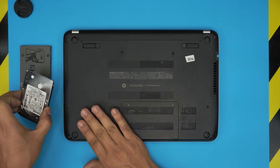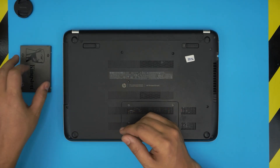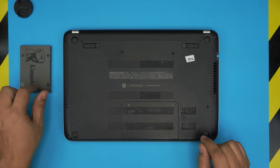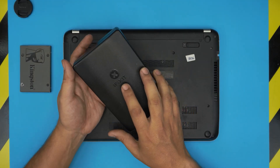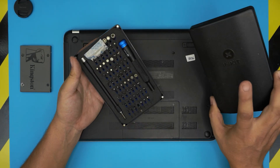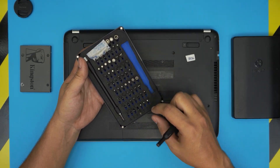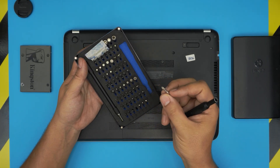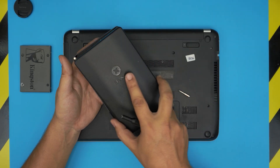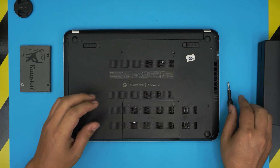You can also replace your mechanical drive with a bigger capacity mechanical drive if you wish, but I suggest you go with a solid state drive. The tool you're going to need is simple: a screwdriver set. I use the iFixit screwdriver set — they have one of the best bits out there, made out of S2 class steel, which means they are really tough. You're going to use a Phillips number one.